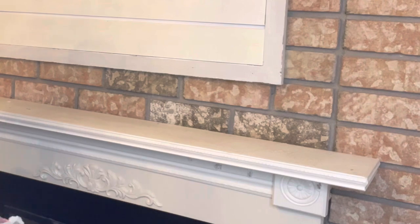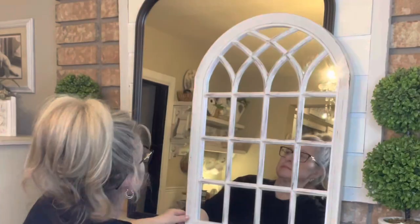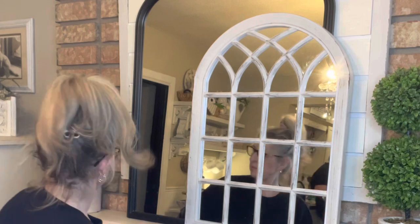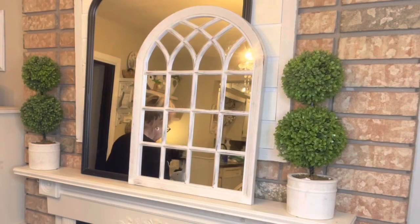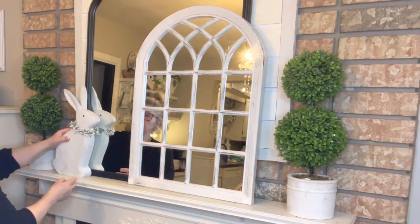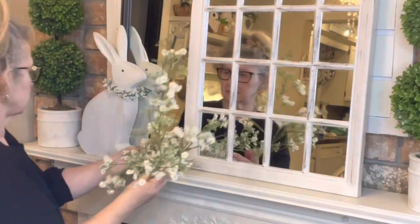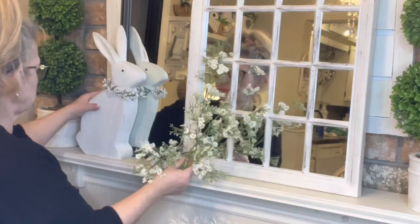Next I'm going to decorate my mantle — it's a very small mantle so not a lot fits on it. When I put my mirrors on it, it takes up a lot of room. But at least I got it cleaned. These are the same topiaries I usually put up in the spring and I added this little window mirror. I didn't want too much on the fireplace — there's enough. I put a bunny and added some faux baby's breath, sort of cascading it around the bunny.